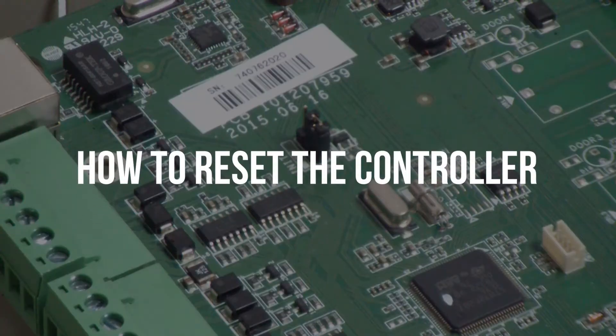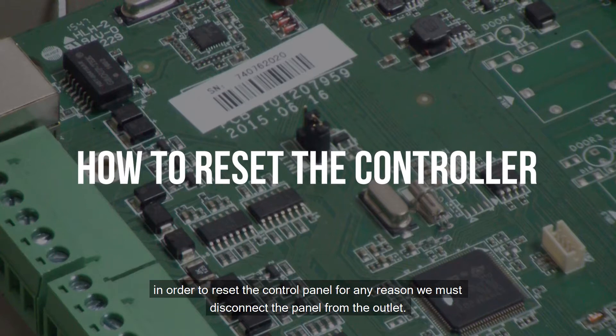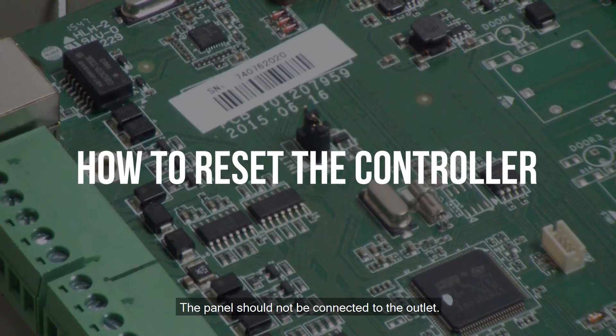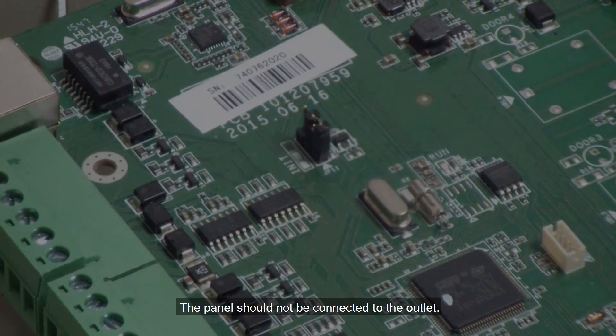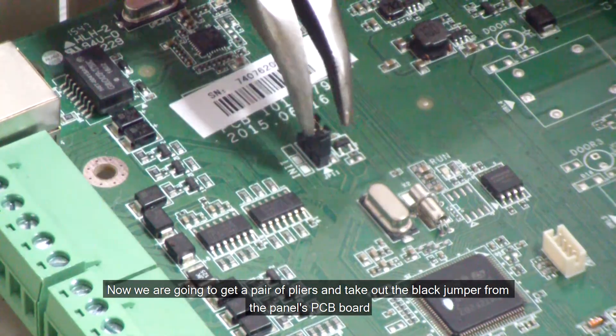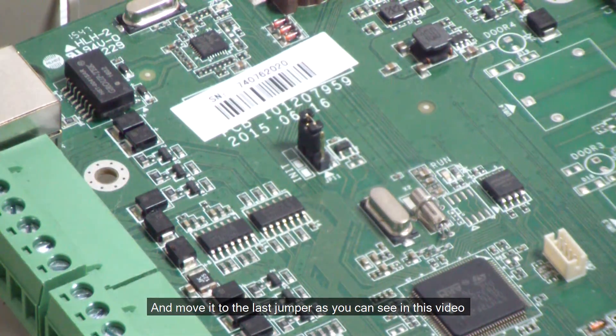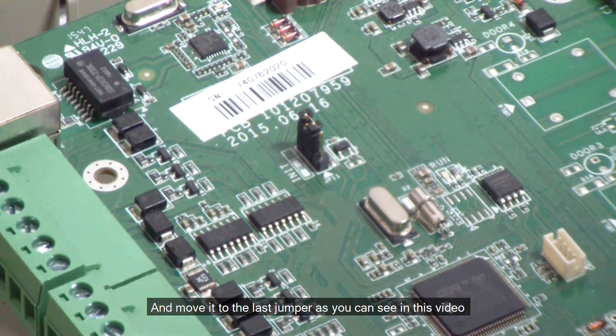How to reset the controller. If you do not need to know how to do this for now, please skip this step and continue to the following step. In order to reset the control panel for any reason, we must disconnect the panel from the outlet — the panel should not be connected to the outlet. Now we are going to get a pair of pliers and take out the black jumper from the panel's PCB board and move it to the last jumper as you can see in this video.